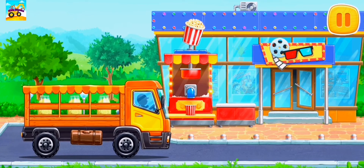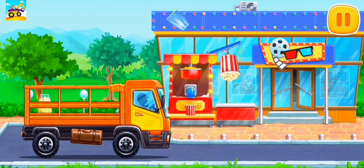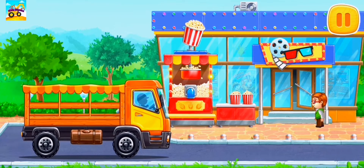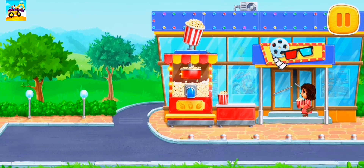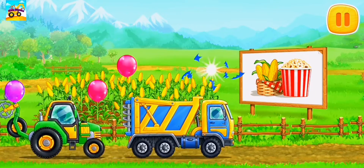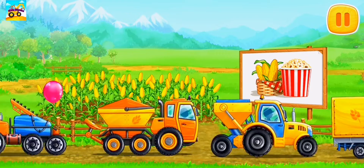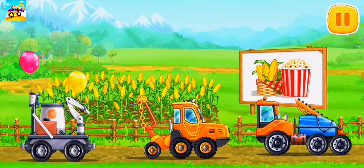Let's make popcorn from the grain we've got. You've managed to make tasty popcorn. Here we go! It's hot! Let's cook barbecue sauce!